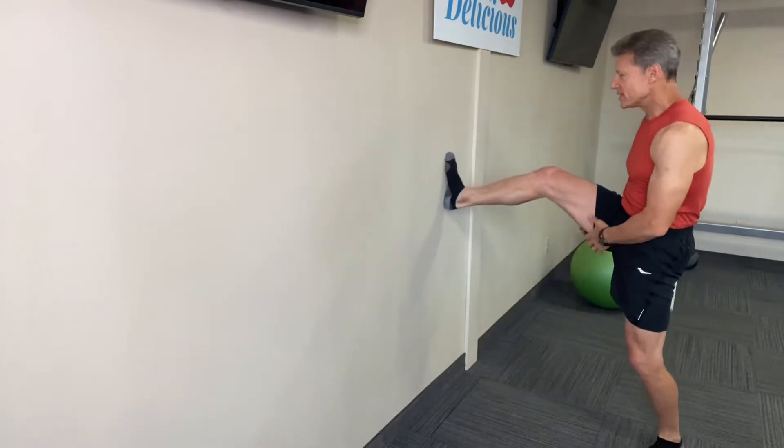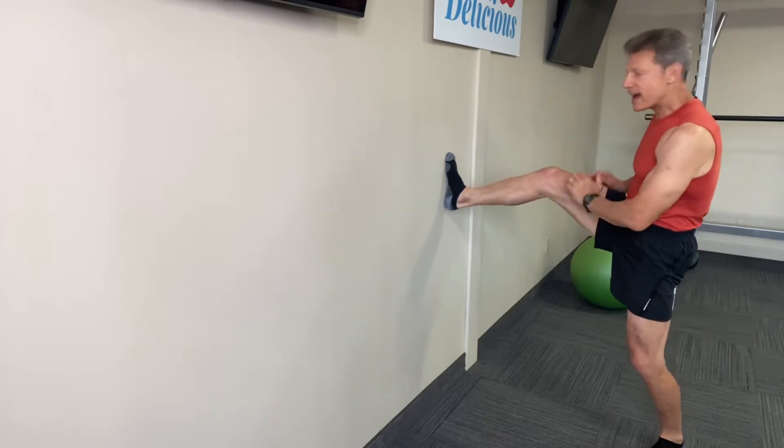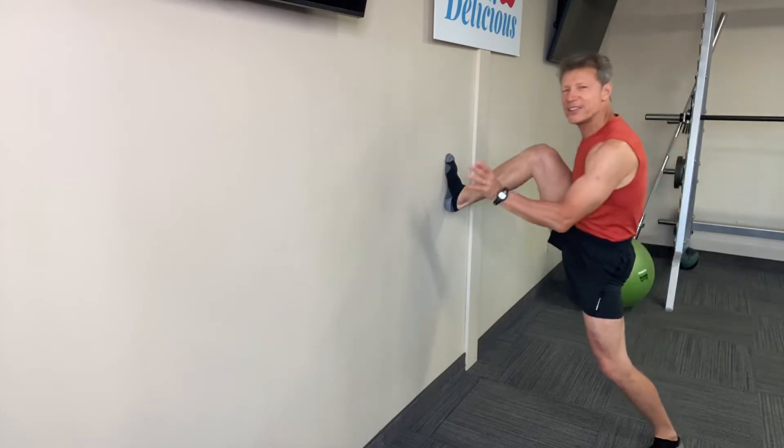Then we want to work the legs. Let's do that leg press. In and back out. Quadriceps, hamstrings, gluteus maximus. Don't try this with two legs, by the way. So do 15-20 reps.